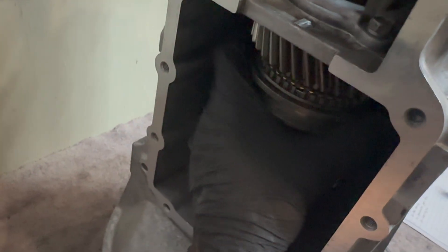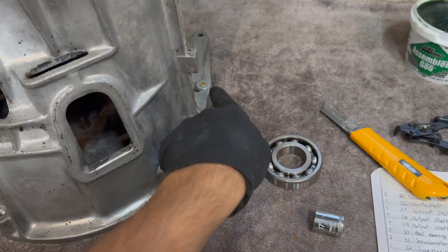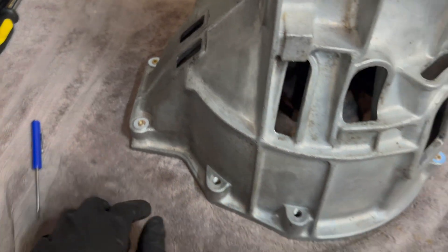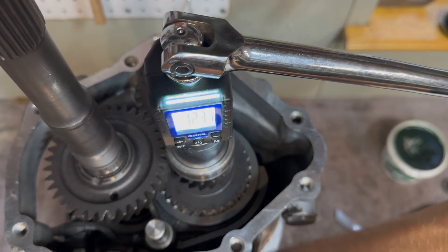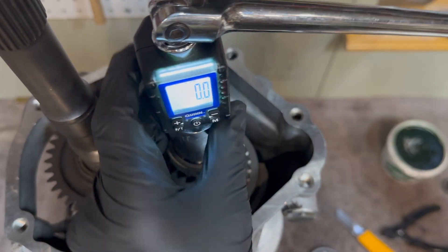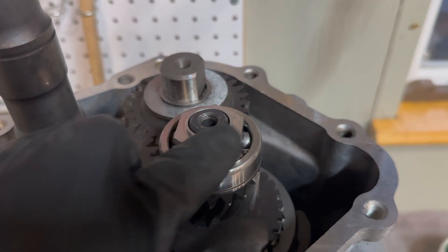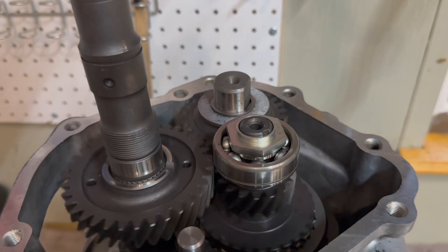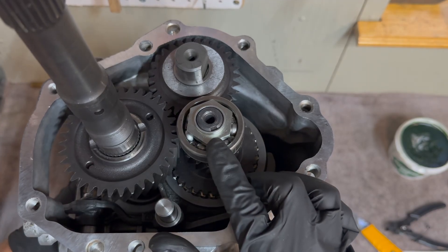Before torquing this nut, go over here and slide both synchronizers down in gear. To be able to torque these two nuts, I threw some wood screws with washers inside of the bell housing straight into my workbench. To make it easier to stake this nut in whatever orientation you want, go ahead and put the gears back into neutral and spin the main shaft to wherever that groove is easiest for you to stake. Once you have it where you want, lock the gears back in place.